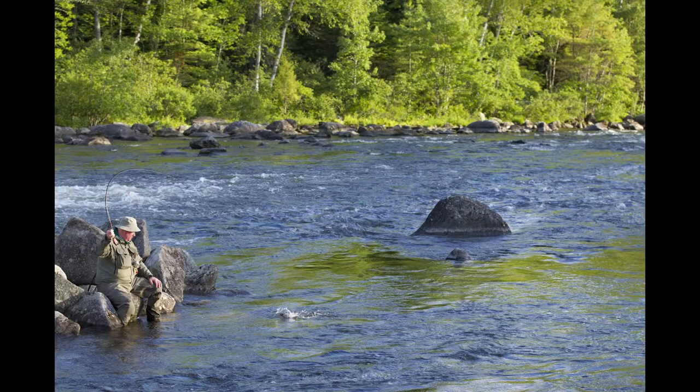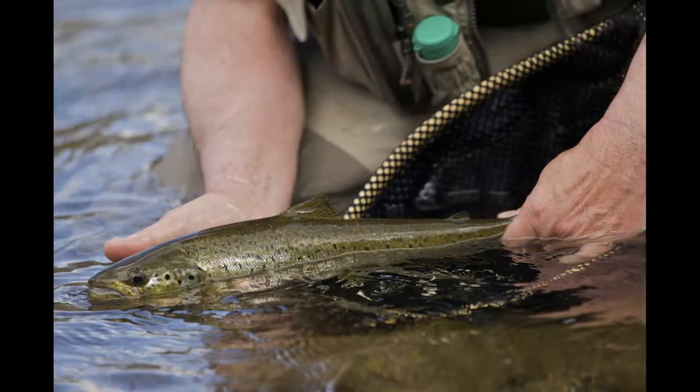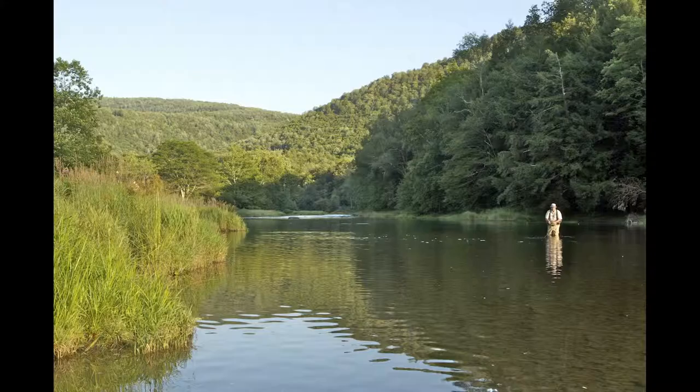There are many ways to fish a Tabu Kadis. Swinging it in fast water like my buddy Mike is doing here on the Rapid River at Lakewood Camps is a great way to produce landlocked salmon and nice big brook trout, but it's not limited to that. It also produces on the placid East Branch of the Delaware, notoriously technical water.